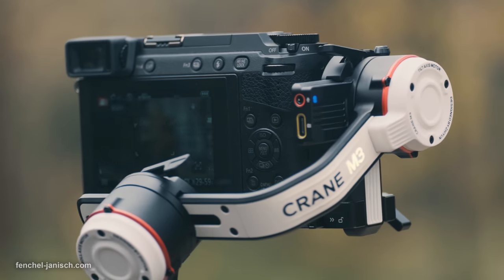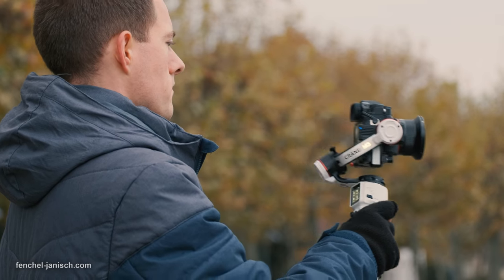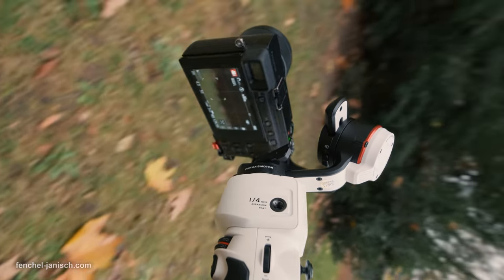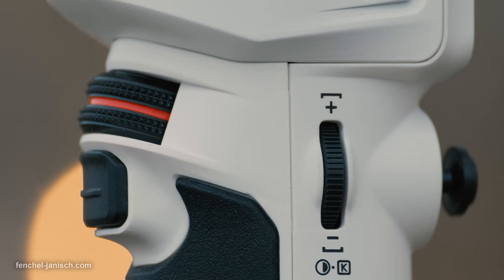Below is a USB-C camera port to control the camera settings directly with the gimbal, such as recording, ISO, shutter speed, or aperture. This can be done with the wheel on the back of the grip.